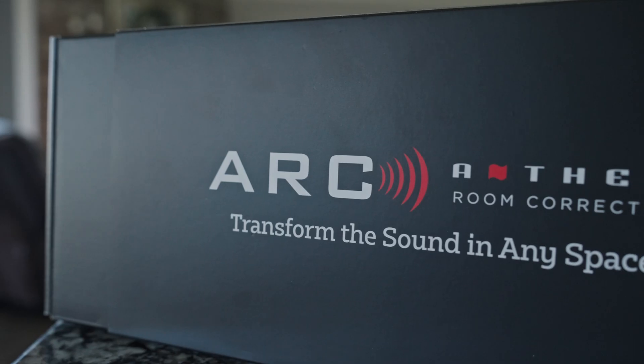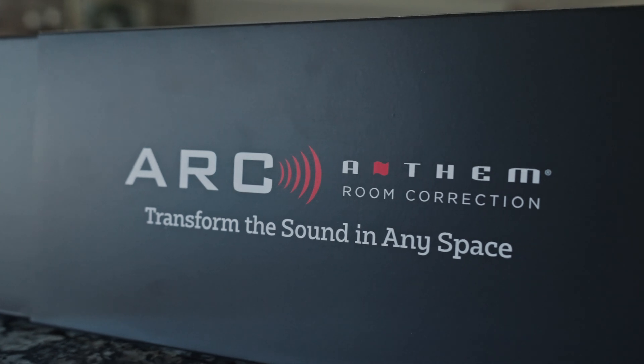One of the great parts about Anthem Room Correction is we ship the microphone in every box for your MRX receivers, AVM series processors, and the STR series integrated and pre-amplifier.